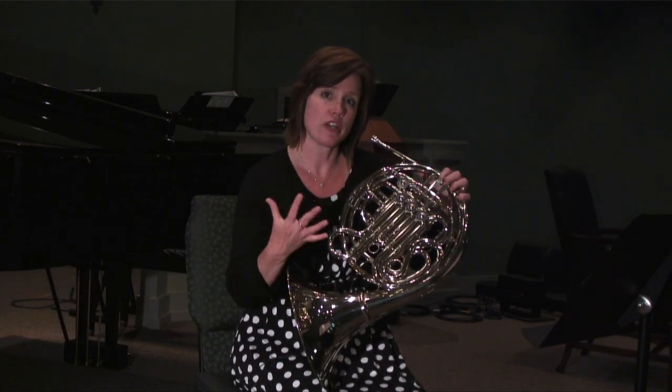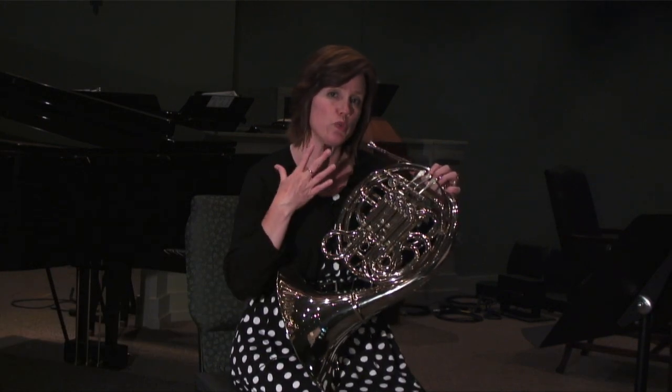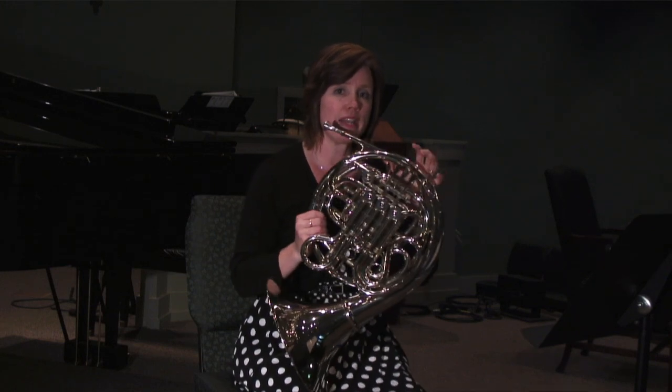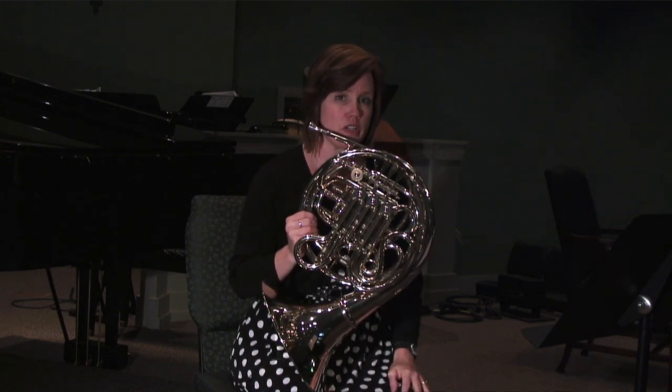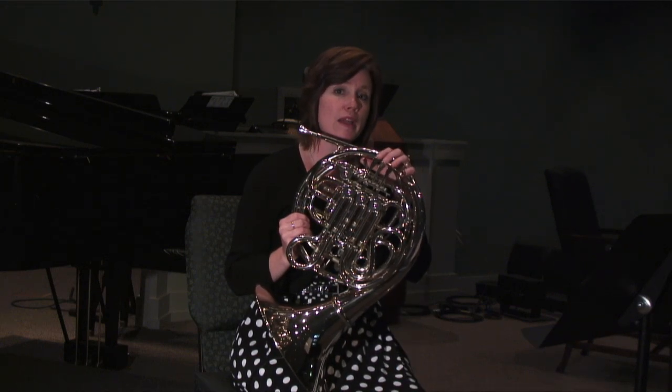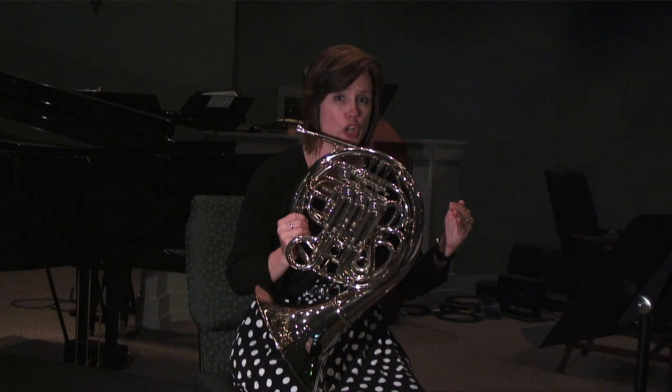Most of our sound production is due to good breath support, and so you want to take a good breath before you ever start. Most of your teachers, band directors and such, will recommend doing long tones.